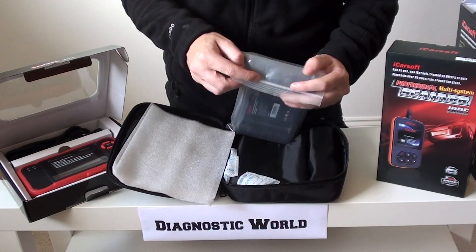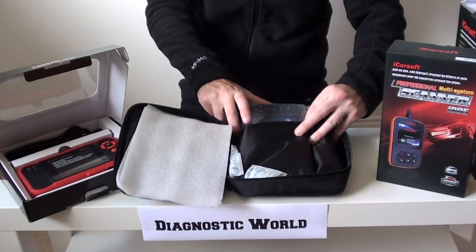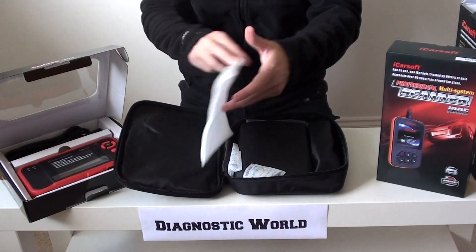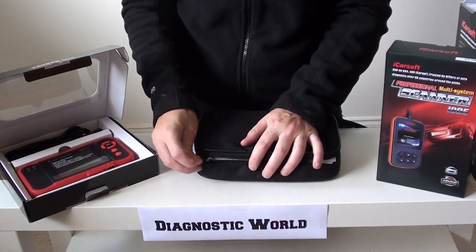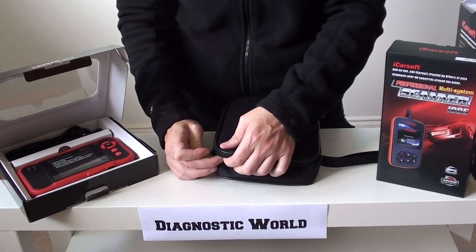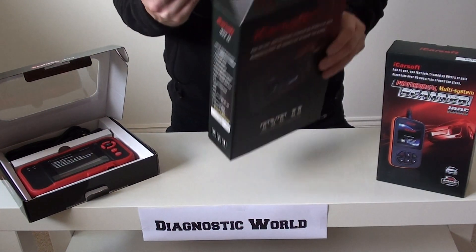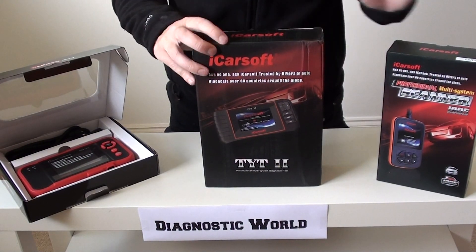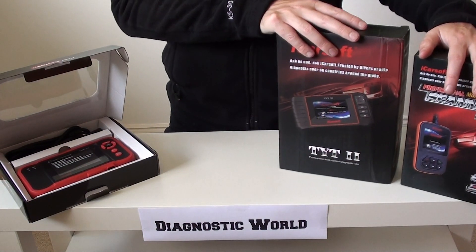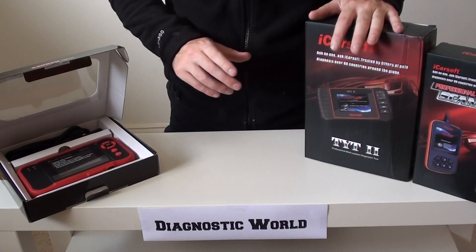That's the TYT2 kit, which is another one of our top three picks. You'll get free updates with this kit for life. Once new Isuzu vehicles are added to the market, the engineers will make software to allow you to diagnose those new vehicles. So you always get free updates for these kits — if anyone's asking you to pay for updates, don't do it, because they're free.